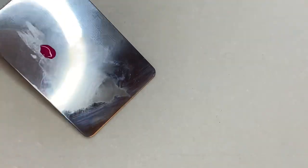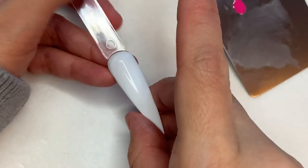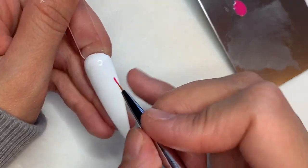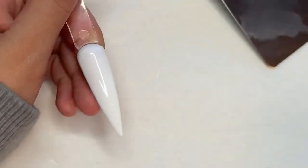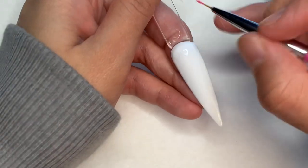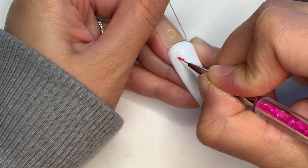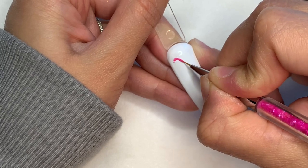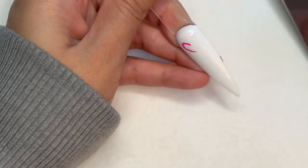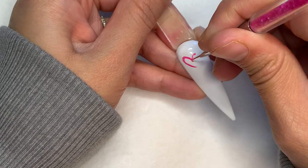So we're gonna start off by using that color that you want, and we're gonna go through and draw out your design. I'm using Maxed Out by Not Polish, but you guys can use any color you wish — I've seen people do it in blue and it's so cute too. Hearts are so hard for me to do because they always come out lopsided, but they ended up looking good. Add as many hearts and stars as you want, and then we'll move on to the next step.